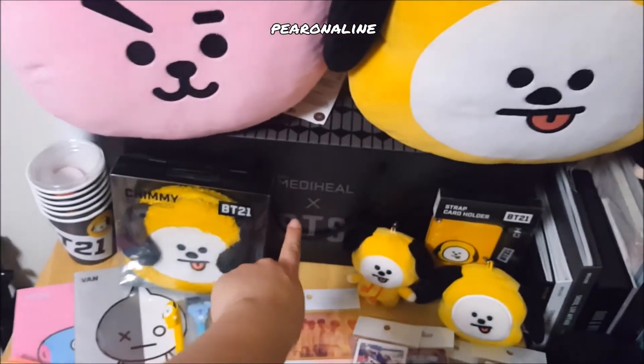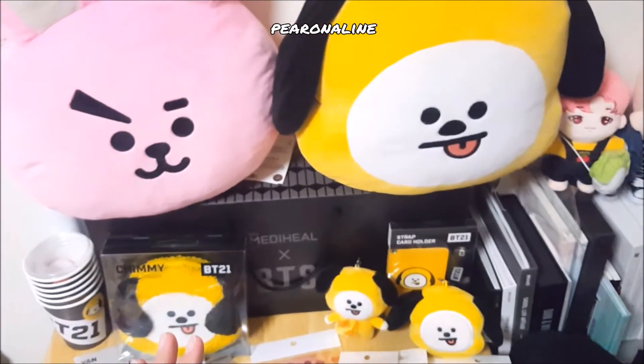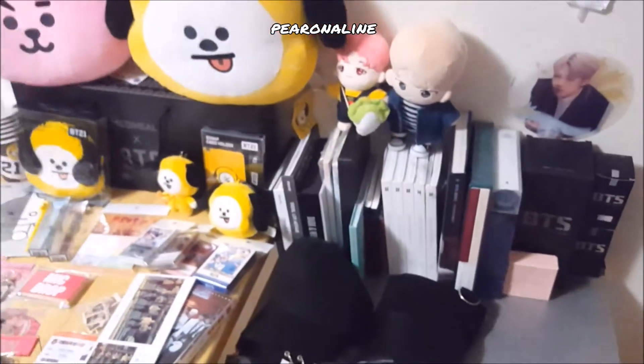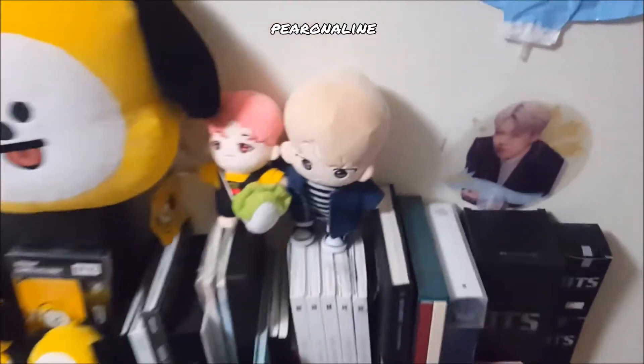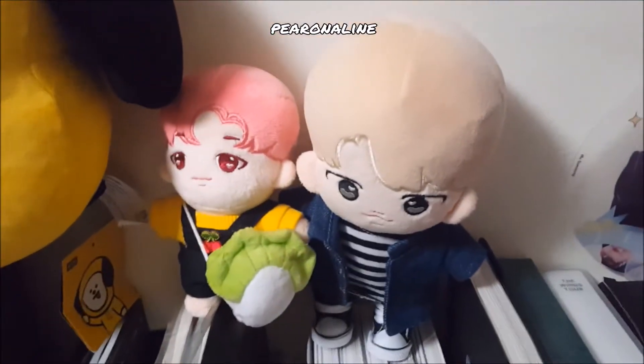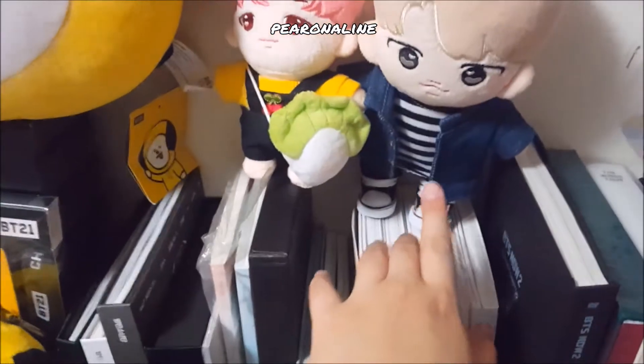This is a Medihill box I bought in Korea. The entire box is about 2 kg — it's really heavy. I almost died carrying it back and my luggage kind of exceeded the weight limit. And then we have my BT21 doggo dolls: this one is 20 centimeters and this one is 15 centimeters.